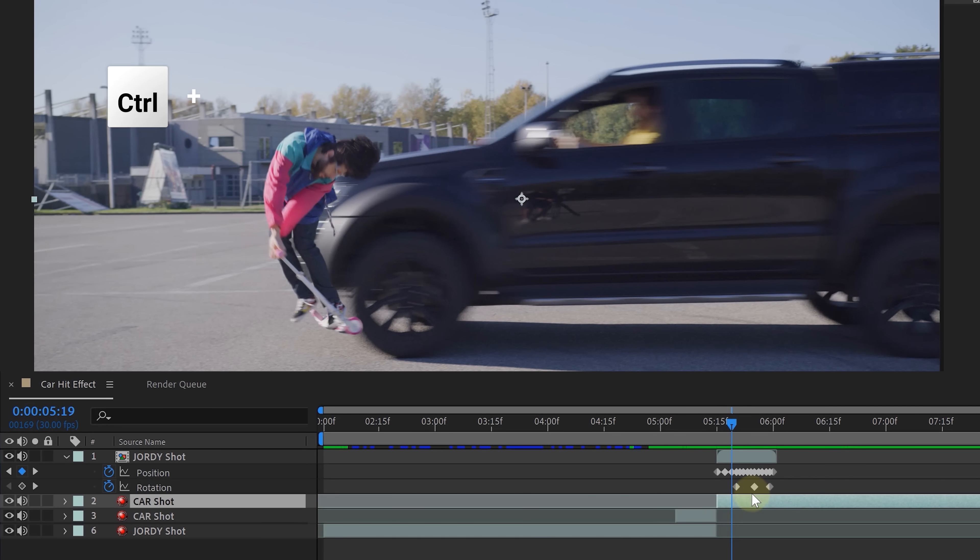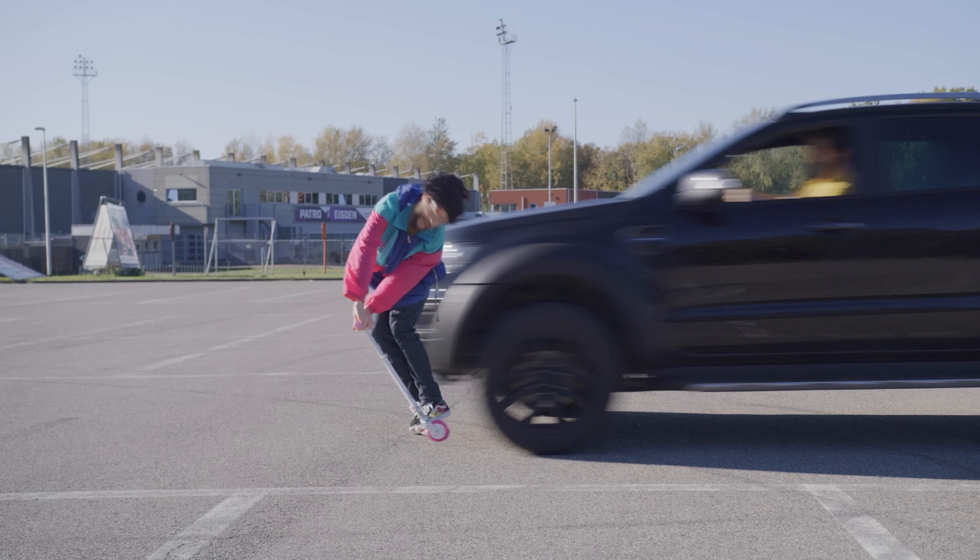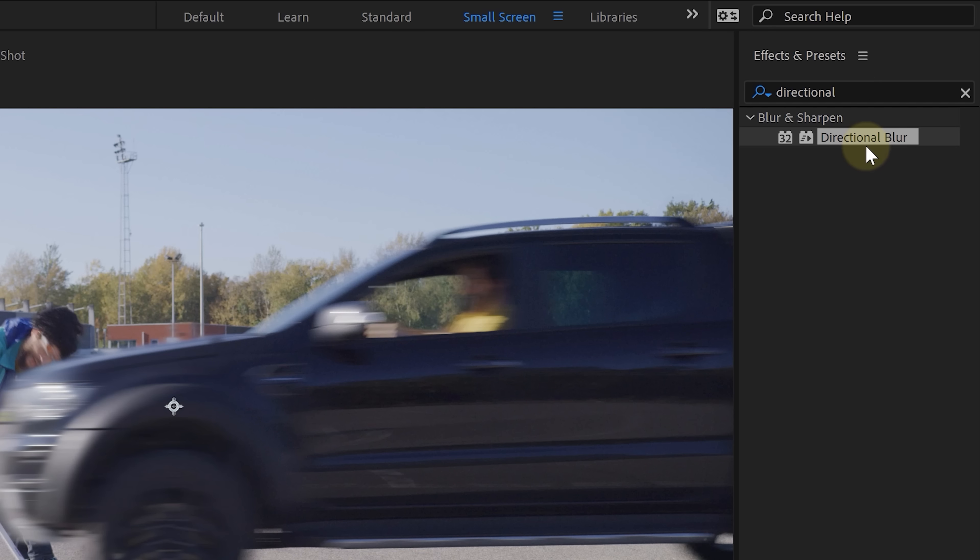Finally, duplicate the car shot at the end and place it back above our talent who just got hit. We're going to rotoscope the nose of the car, placing our talent behind the car to create some realistic depth. Add some motion blur to it all and — ba da bim, ba da boom — we are done!